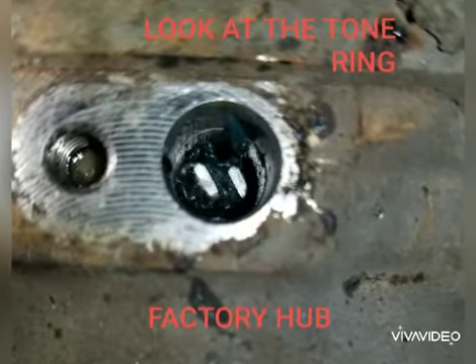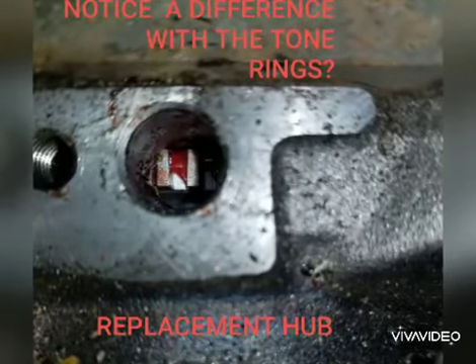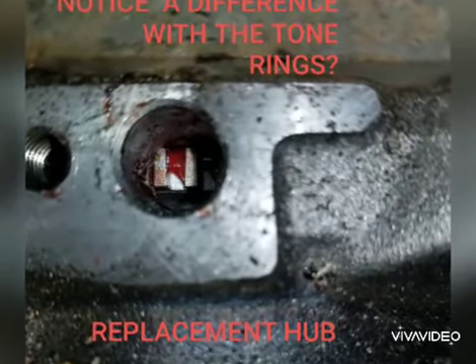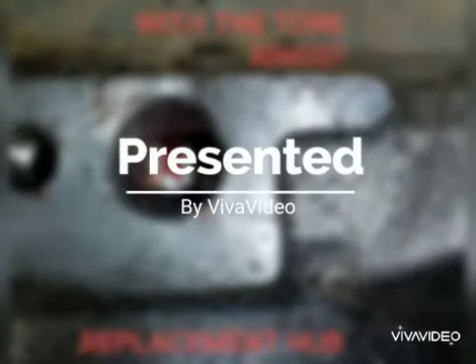After disassembly, we noticed that the tone ring teeth were slanted and bent. Here is the replacement hub, and you can notice that the teeth on the tone ring are nice and straight.